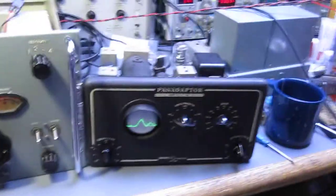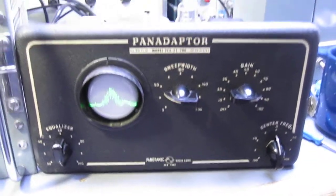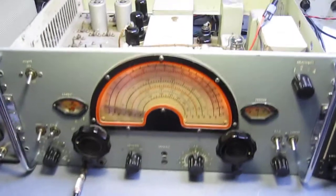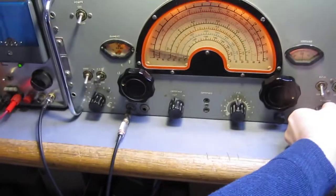Today I'm going to demonstrate a pan adapter. It is a small spectrum analyzer, and it is presently connected to the last IF stage of this receiver. I have a speaker over there, so we have sound.